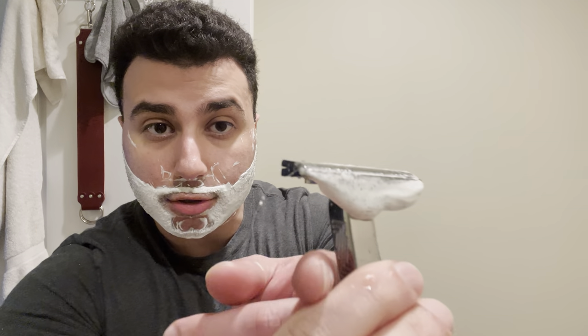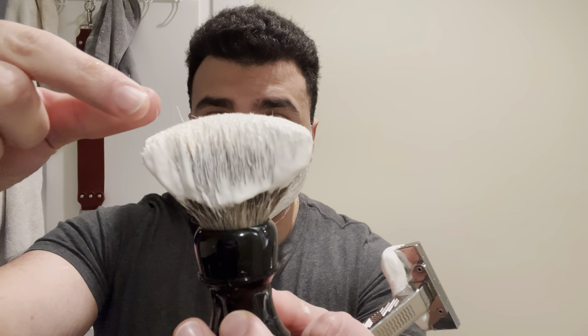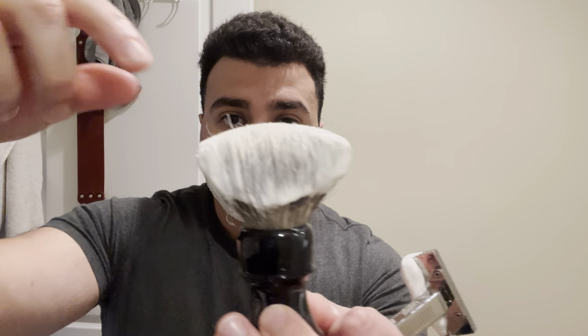We are mowing it down. We got some badger hair here — one, two shed hairs, three, four, which is normal for the first use. I'd just like to count to give you guys an idea of what it's like during the break-in period for one of these brushes for the first time.